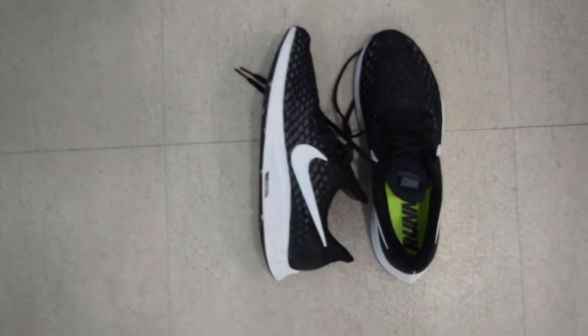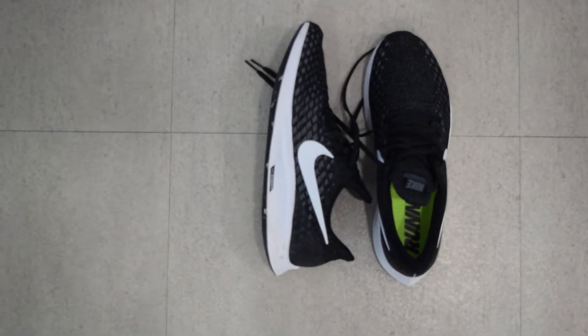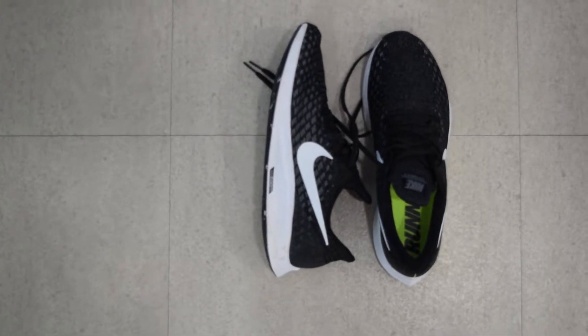Next are the Nike Pegasus 35. They are 9.9 ounces, which converts to 281 grams.